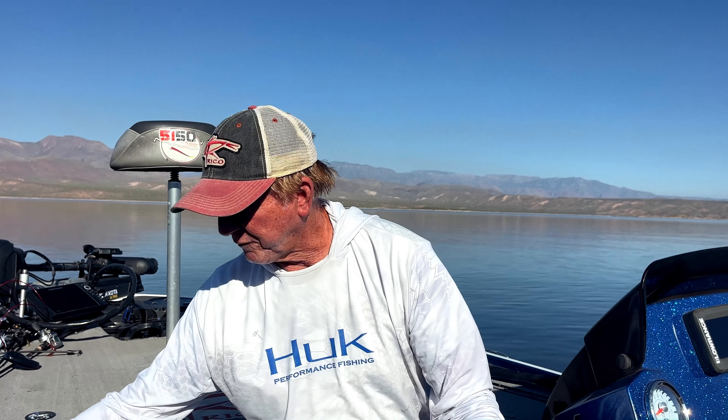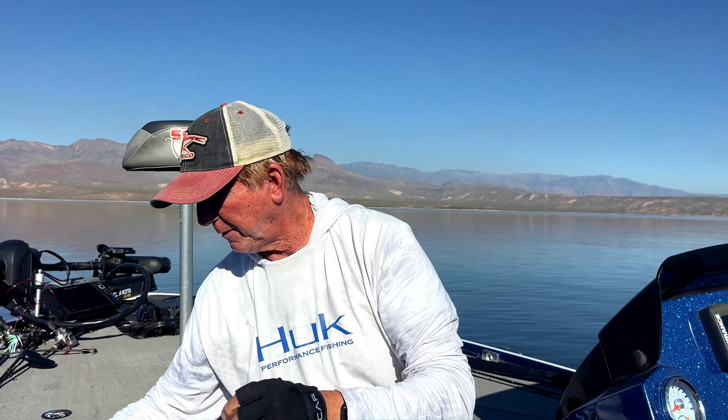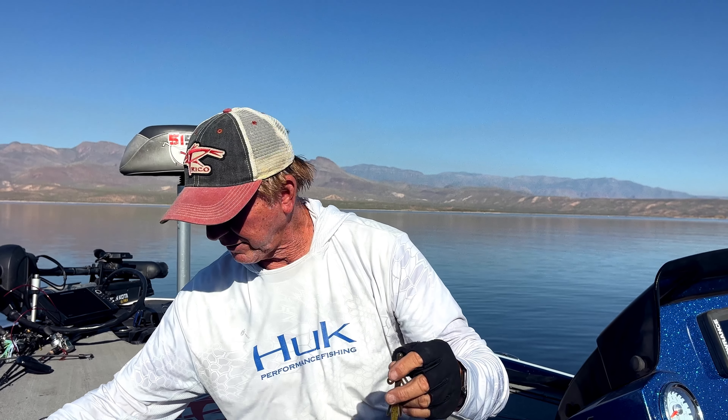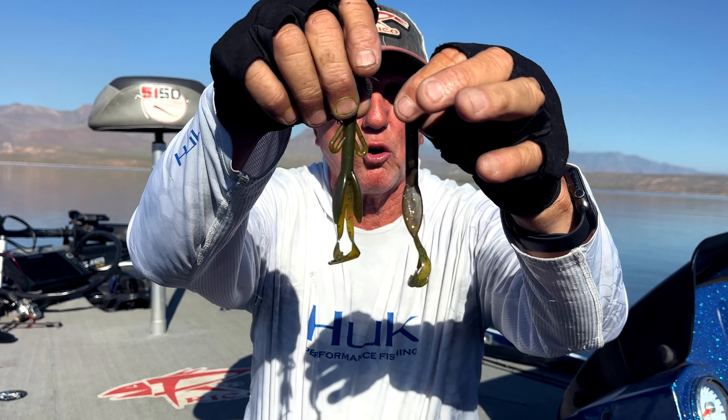Right away I'm going to dig out something that's working — the 5150s with the curly tail, watermelon candy is a good one. Zoom has these watermelon reds straight tails. I'm also pouring a lot of brush hogs myself now — I'm calling them boss hogs. I put a lot of flake in there; they're brown with gold and red. You can buy watermelon red or watermelon candy.